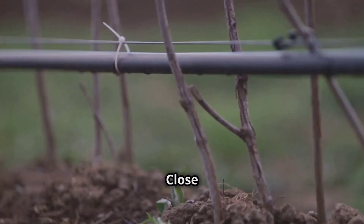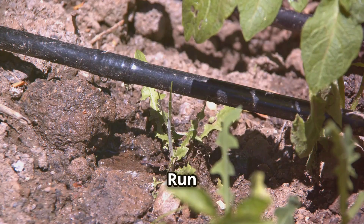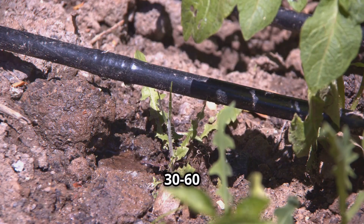Stir carefully. Close any drip lines you don't want to clean. Run the solution through your system for 30-60 minutes.